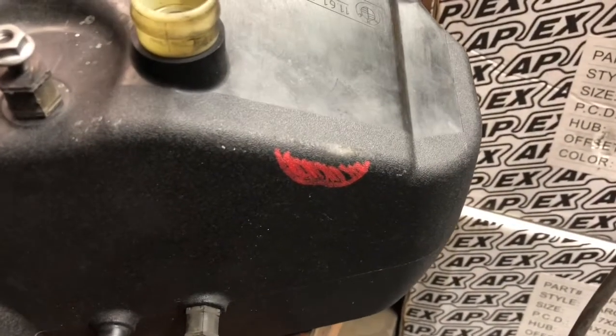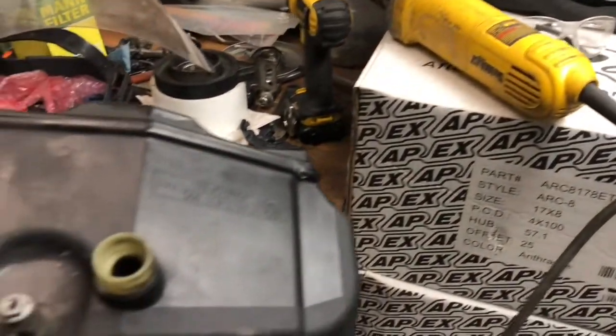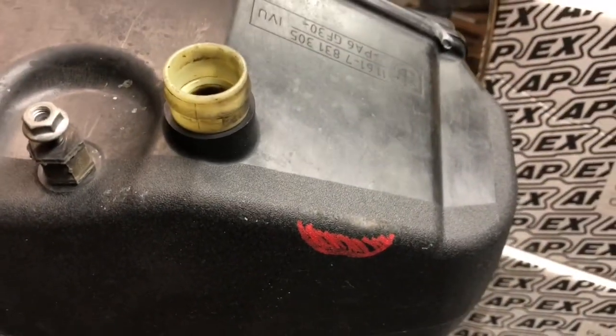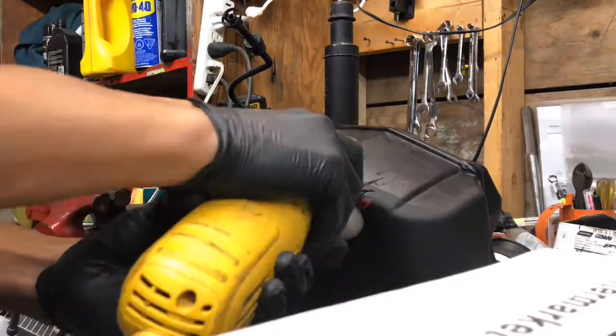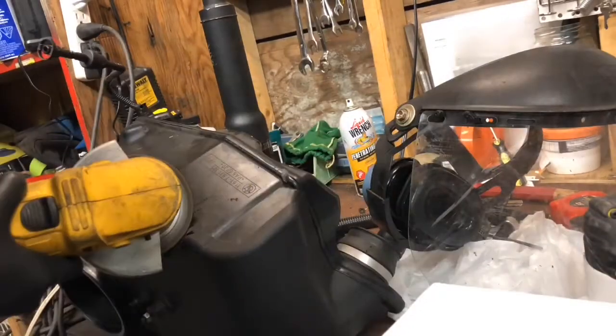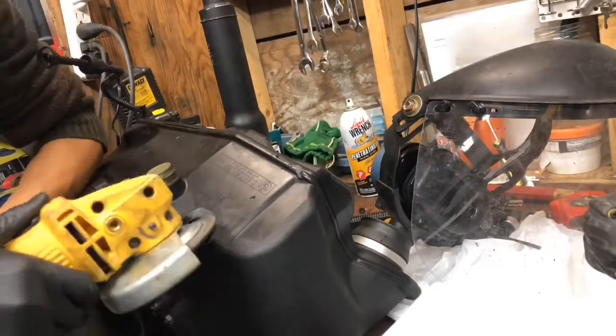Here I'm trying to just cut out the small red marking using the grinder. It is also important to note that this is plastic, so it is fairly forgiving to work with. However, there are some fumes, so I recommend wearing a mask. Just trying to cut away the material first and then grind away to smooth out any rough edges.